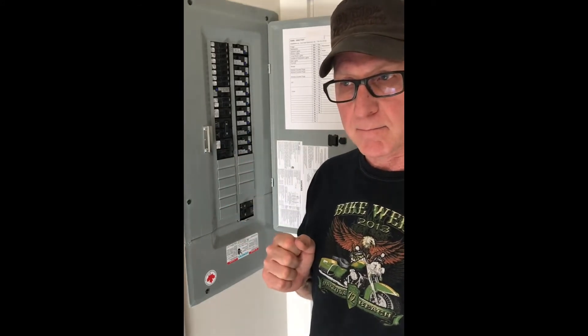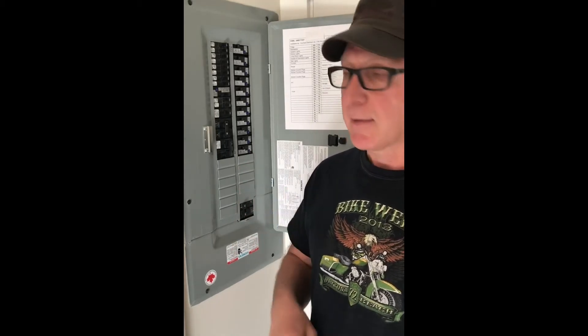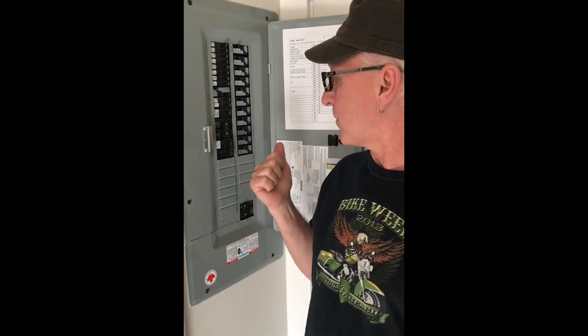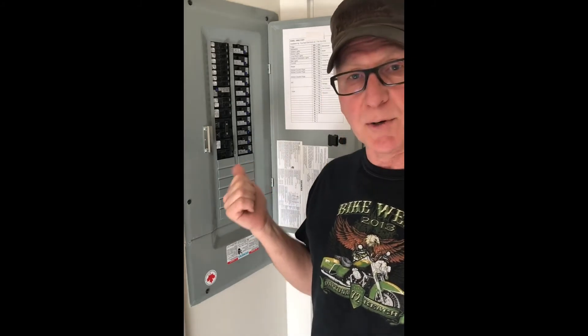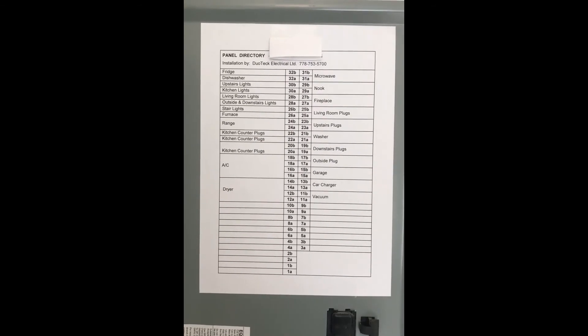One more thing: if your breaker keeps tripping, there are a couple of things to do. First, stop plugging so many things into one receptacle. The other thing is that when a breaker trips repeatedly, it often actually wears out and gets weak, so you may have to replace the breaker.